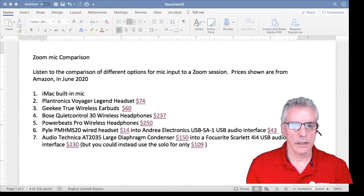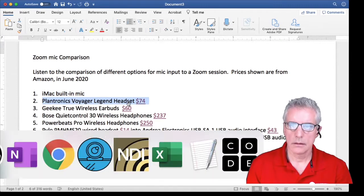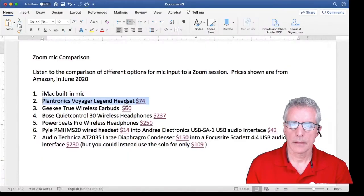This is the Plantronics Voyager Legend headset, and it looks like this. I'll read some more from Two Tramps in Mudtime: Out of the mud two strangers came and caught me splitting wood in the yard, and one of them put me off my aim by hailing cheerily, hit them hard.